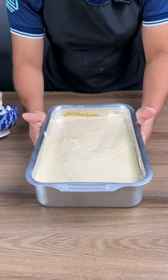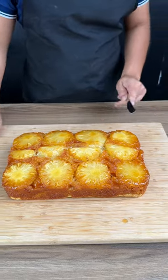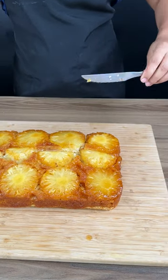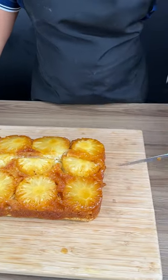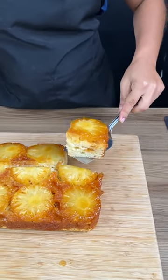355 degrees Fahrenheit for 40 to 60 minutes, and now our cake is ready. Look how this turned out — is this not the most beautiful cake you've ever seen? I'm just going to cut into a slice so you can see what it looks like. Mine took about an hour to make, but you'll definitely want to watch the oven.